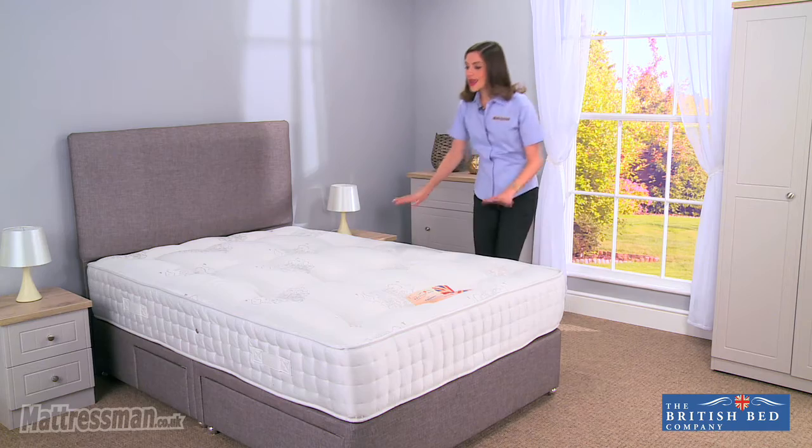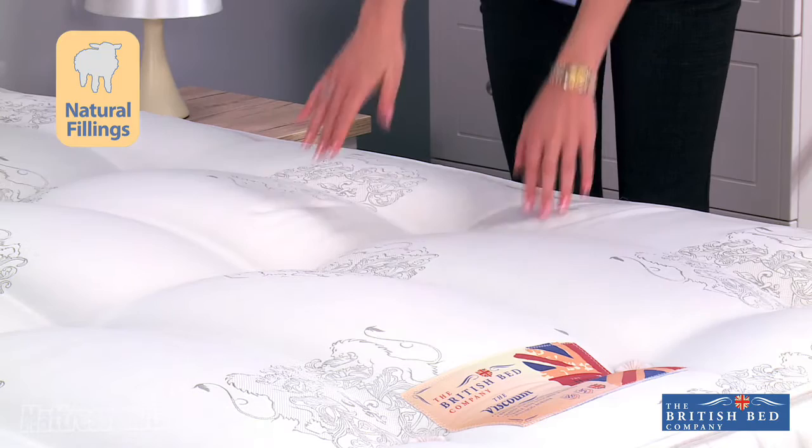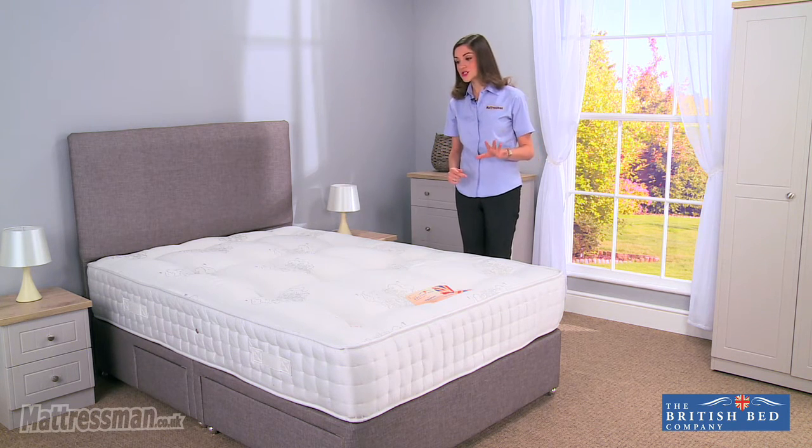Now we've also got the layer of iSoft white fibers and the cashmere, woolen, and cotton fillings, really giving it that soft and luxurious finish. The cotton fillings keep you cool all year round, so no issues of heating up throughout the night, which is always handy to know as well.